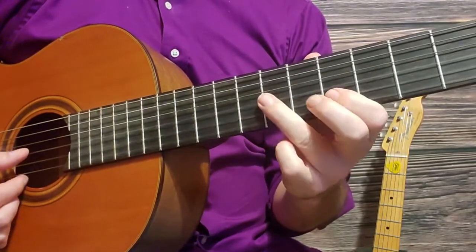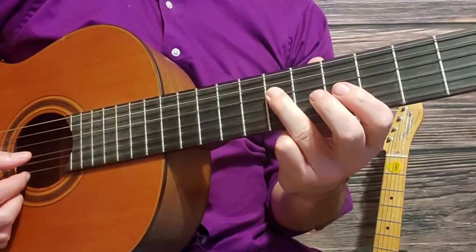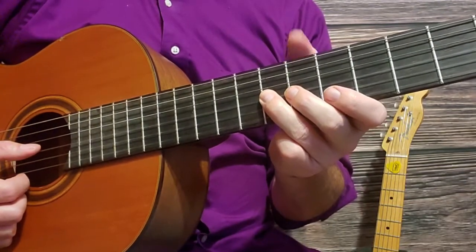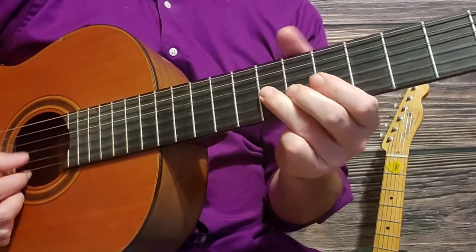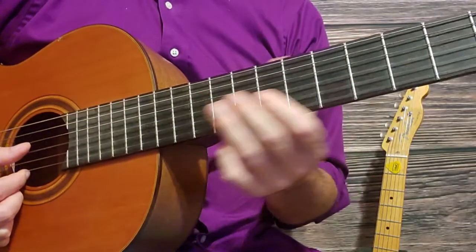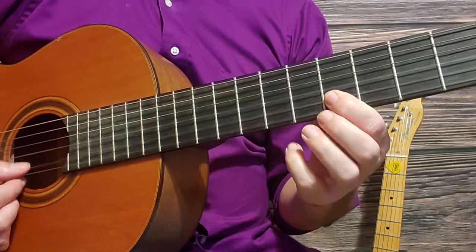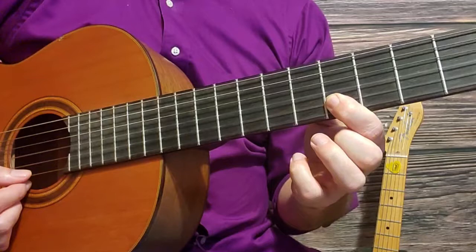The first section ends on the seventh fret fourth string. That's the first section of this intro. The second section starts on the seventh fret of the third string: seventh fret third string, then second string, fifth and sixth fret, back to fifth fret of the second string.